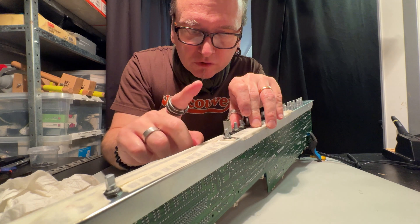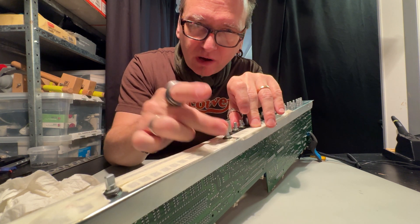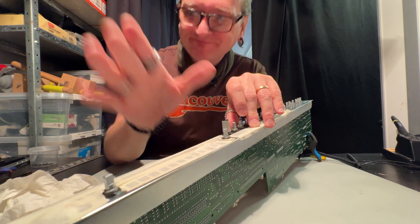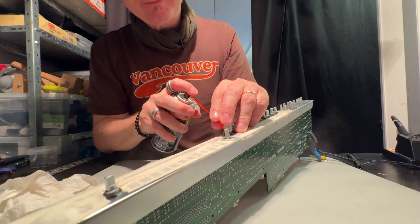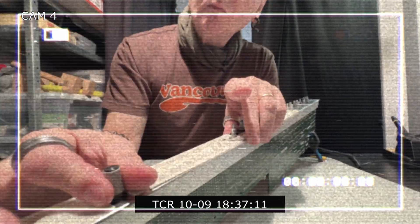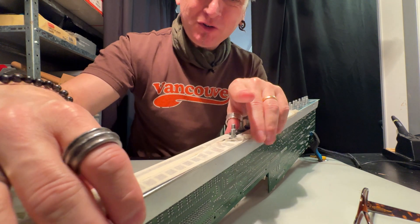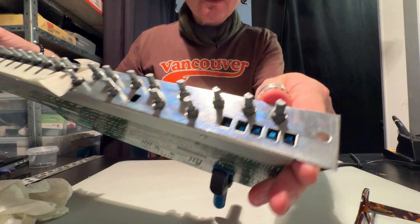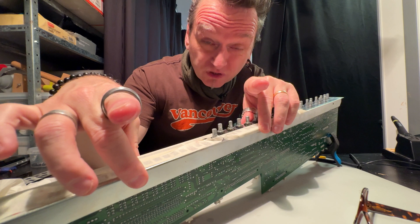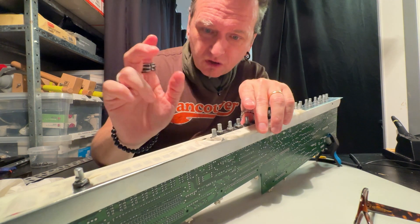Now we're getting down to the two last potentiometers, which are the two pan knobs. These have seemed to be a bit crackling on some channels, so we're going to give both of them some extra love and care. That was the last potentiometer — they're all now good to go, clean and lubricated. Using this plate was a really good decision; it feels like it hasn't been dripping as much on the PCB board. That seems to be the way to go.